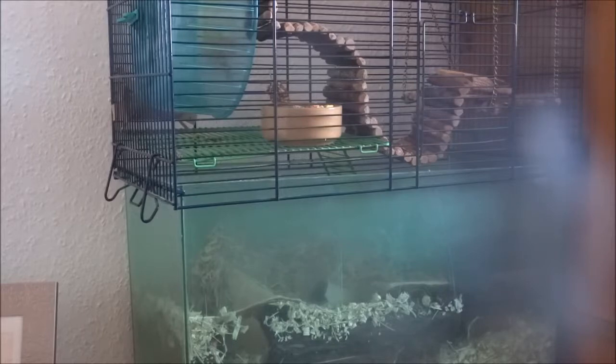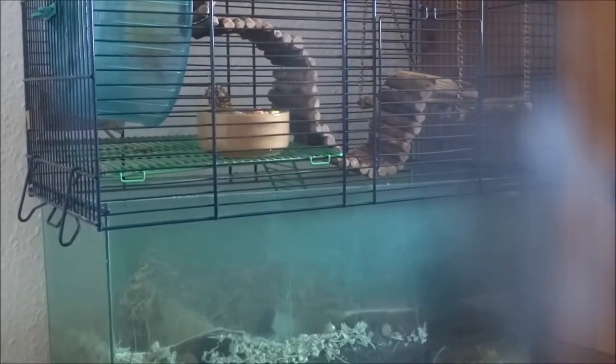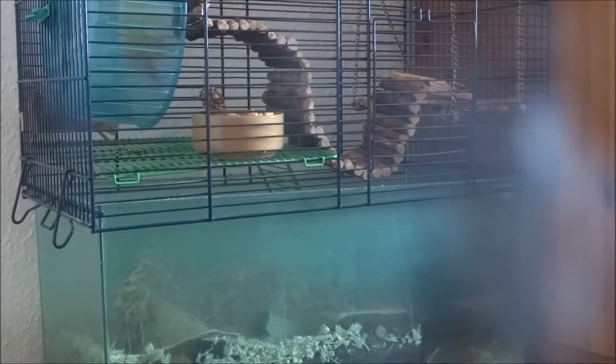When picking up your gerbil — similar to a hamster or mouse — just use your hands to scoop them up from below. Be slow with this so you don't startle them by suddenly taking them out of their home. When you do pick them up, maybe offer them treats so they associate being picked up with a good thing, or bring them into a play pen with lots of toys so they associate that with something positive.